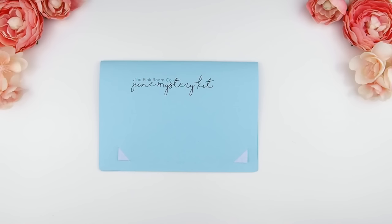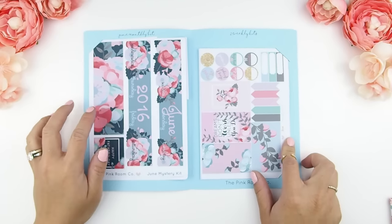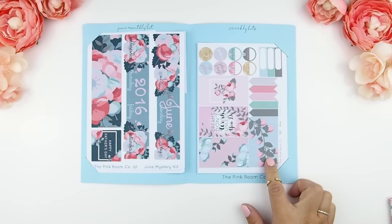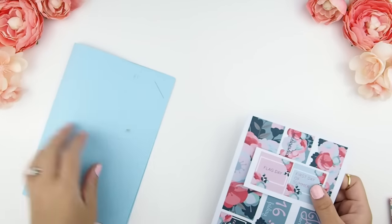Okay, and now on to the kit — ta-da! On the left side you have your June monthly kit, and on your right side you have your two weekly kits. So we're just going to start with the monthly kit here first.